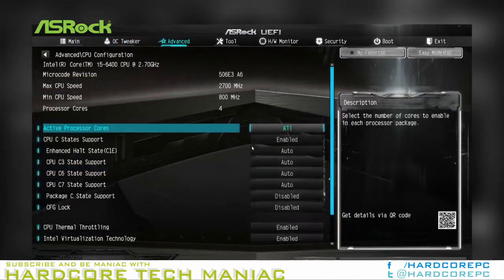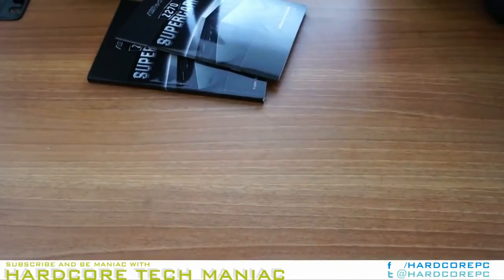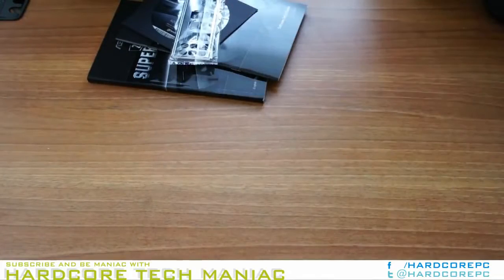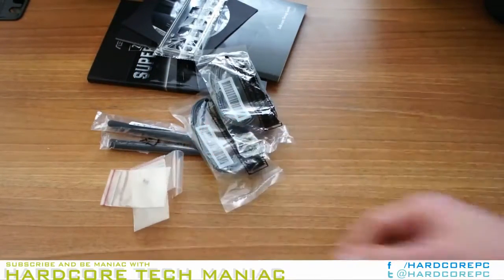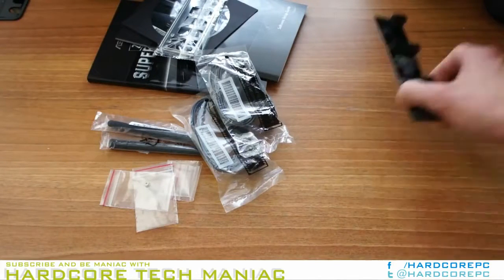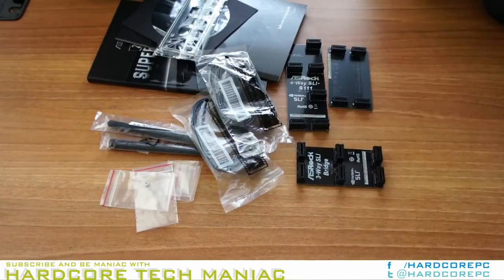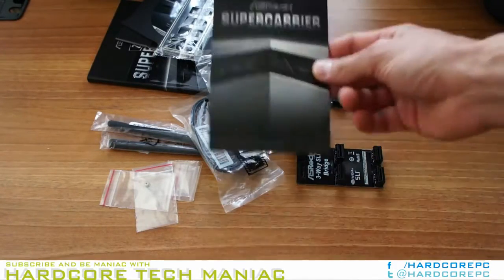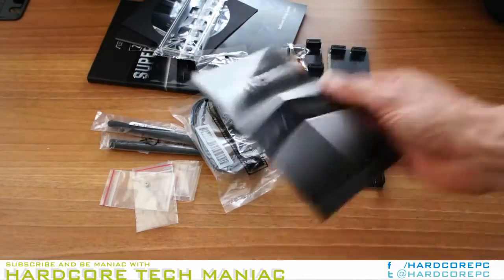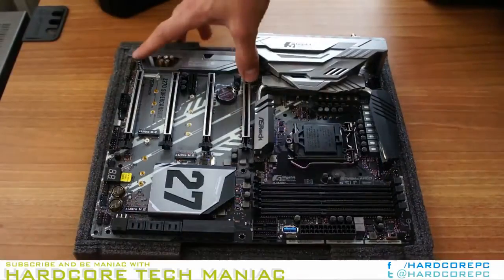Asrock reduces its price compared to that top competitor by using cheaper audio and WiFi solutions, a cheaper heatsink set covering the less elaborate voltage regulator, fewer buttons and switches, and no voltage meter checkpoints. The Z270 Supercarrier also lacks U.2 connections, although these can be acquired via M.2 adapter cards.